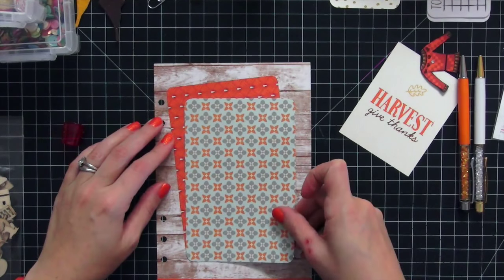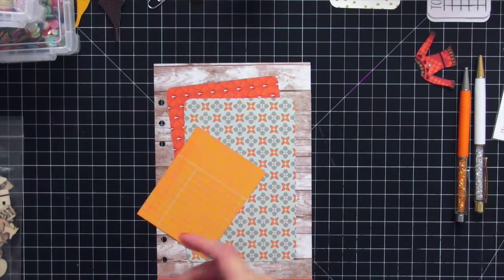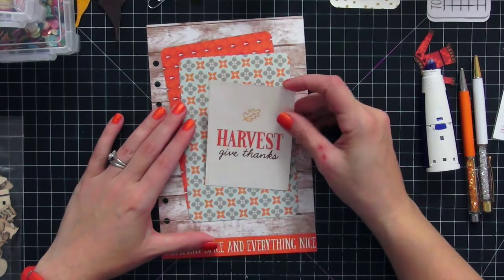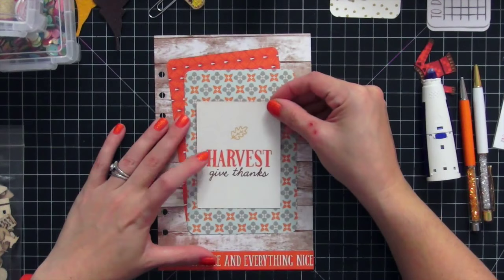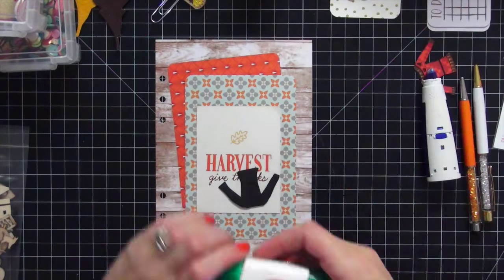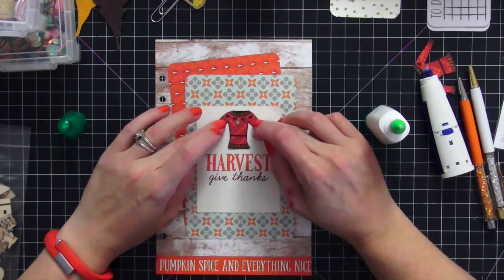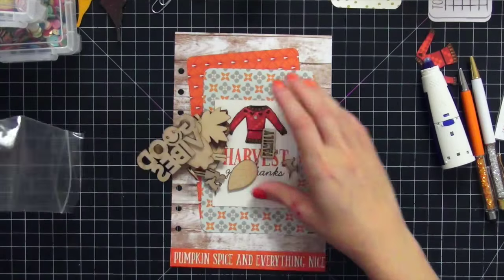I find it easier to double-layer the cards together so the placement comes out right — if I do it piece by piece I end up not layering properly. I switched to my blue tape runner since it's a little wider than the pink one, and put down the 'Harvest Give Thanks' card. Then I took my little paper-pieced sweater and used Tombow glue to glue it down over the word 'harvest,' covering up a little yellow leaf. I love the way it came out.